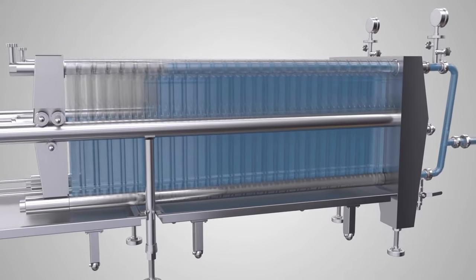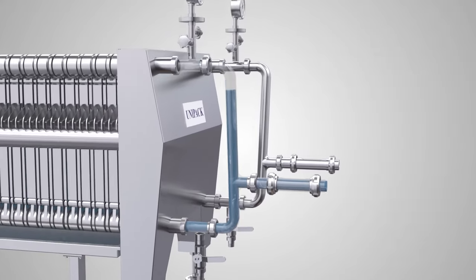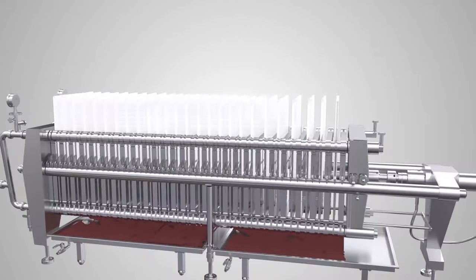Similarly, a blockage plate is offered to achieve the flexibility of using the same unit with reduced filtration area.